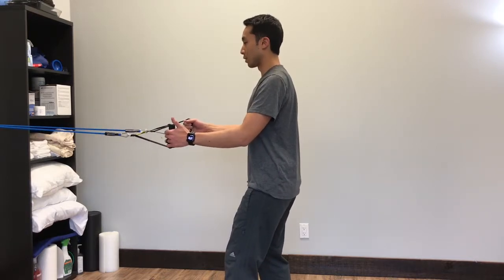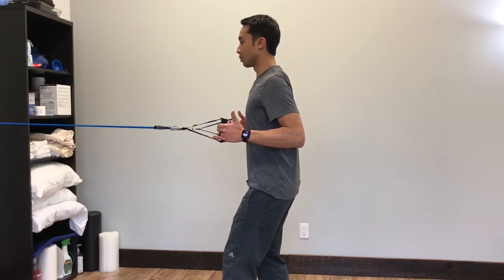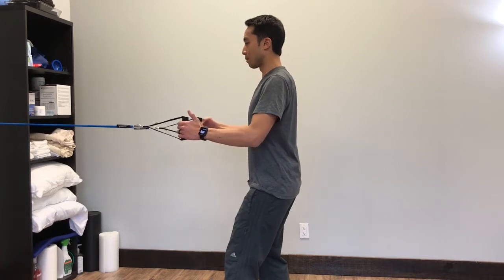Grab your straps, and then you're going to slowly bring your elbows back by squeezing your shoulder blades together. Hold for about two, one, two, and then slowly bring it back.